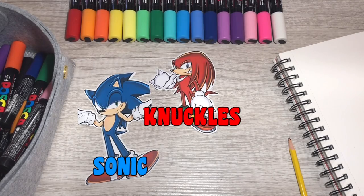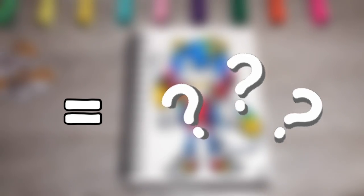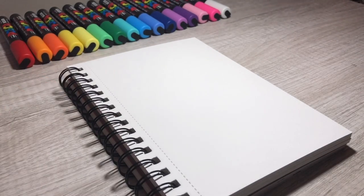You ever wonder if you take Sonic, Knuckles, and Tails and combine them, what it would look like? Well, today is your lucky day — we're gonna find out together. But first, let's blend them all up before we even get to drawing.